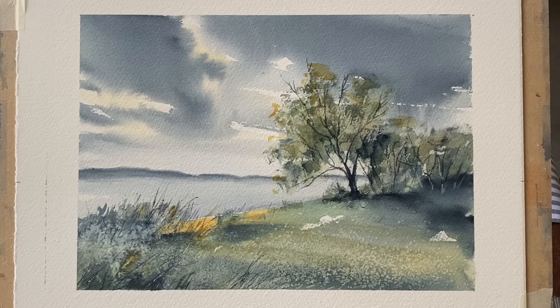Hi and welcome to Lois and Morgana Davidson Art. It's Lois here and today I'm going to be painting a cloudy sky with a lake, a distant shore and a tree, and some pretty flowers in the foreground created by little salt effects.